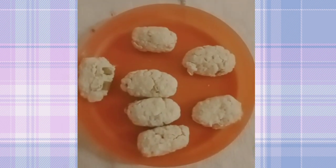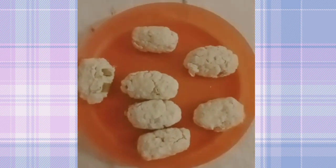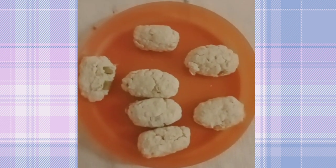Nah, setelah selesai diaduk semua rata, sekarang waktunya ngebentuk. Bentuknya sesuai selera. Nah, setelah dibentuk, sekarang waktunya untuk menggoreng.